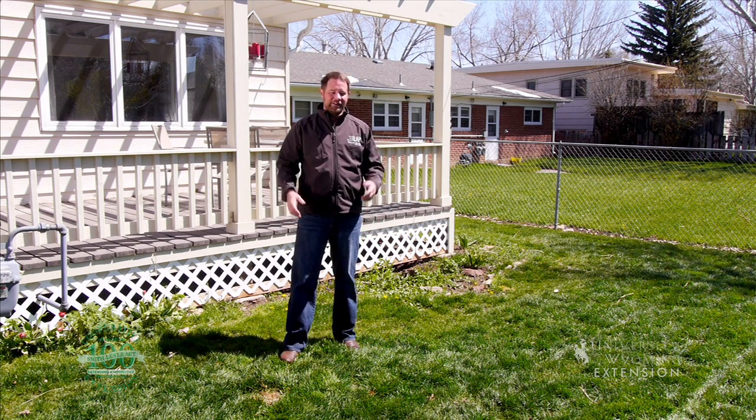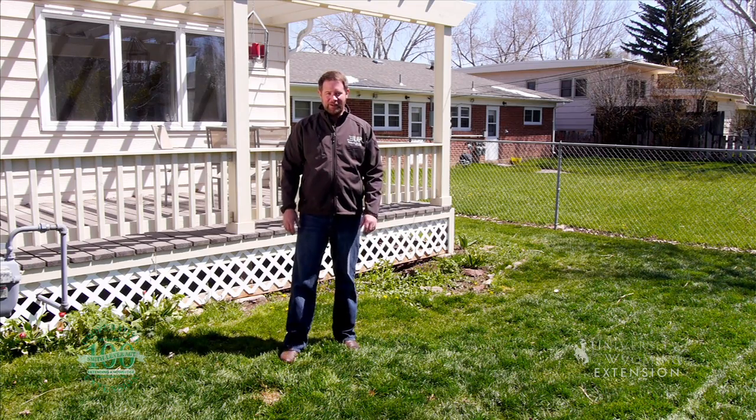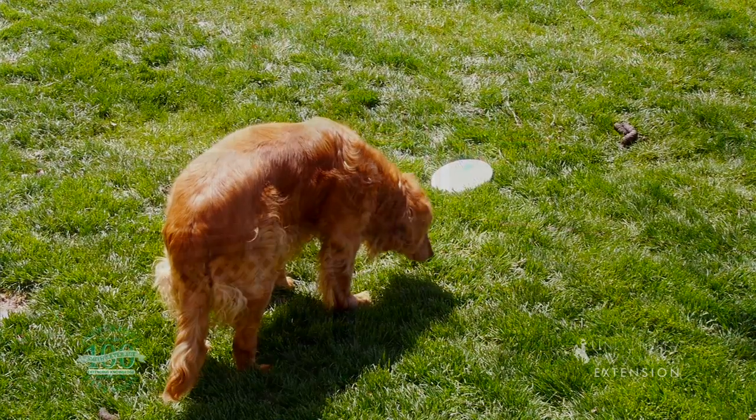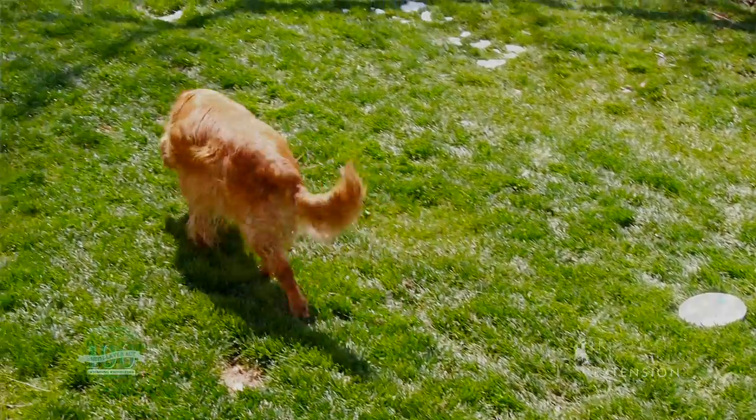They can dig. If you have more than one dog, just the traffic from your dogs running around can damage the lawn. And dog urine can actually cause dead spots to show up in your lawn as well.